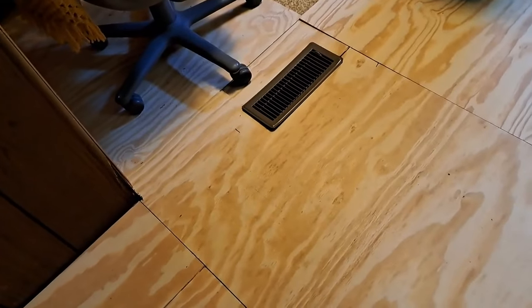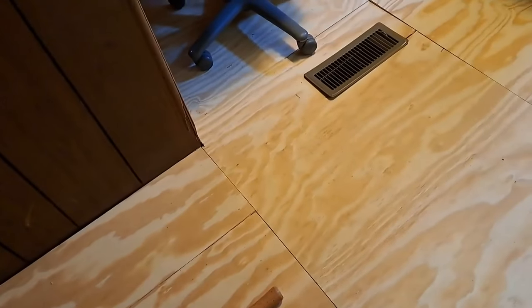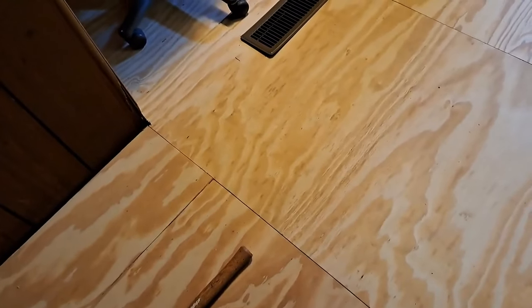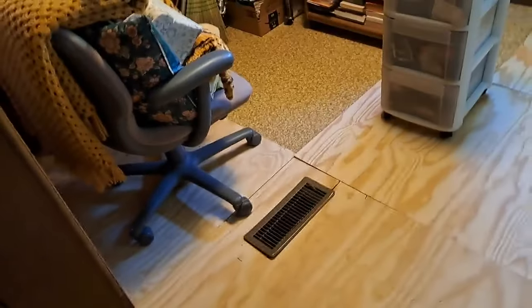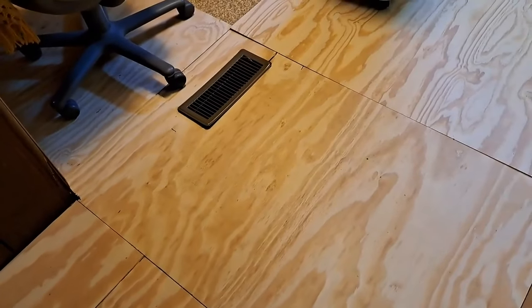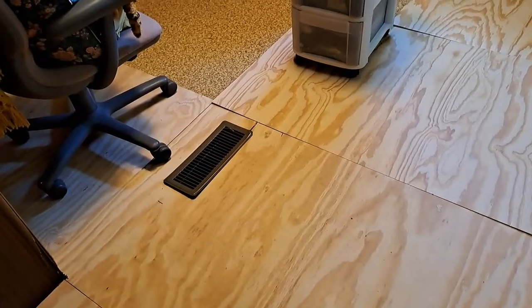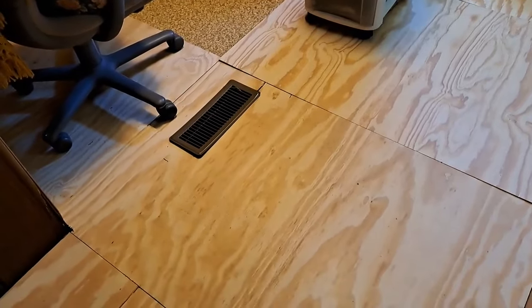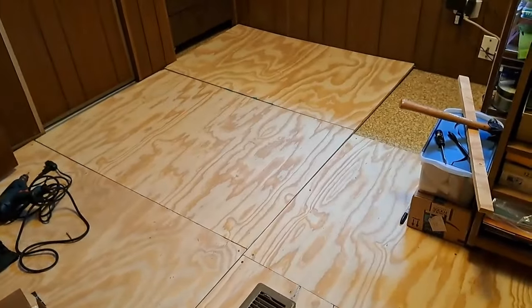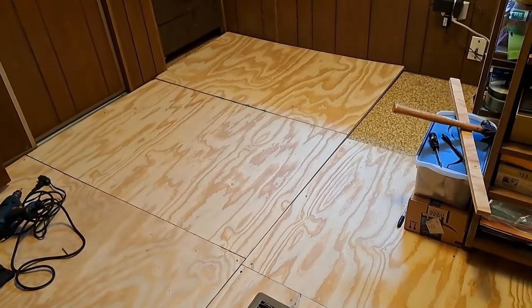That's what they use to glue floors, sub-floors, and that type of thing. That way I can use liquid nails, glue it down, put my screws in — my deck screws, my wood screws. Then I'm going to move everything out of that corner and finish it out, but I've got to do this first so I can move everything back on top of it. Plus I've got to go to Walmart and get the caulking gun.